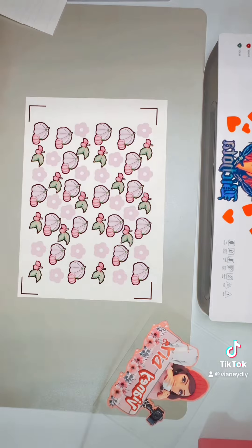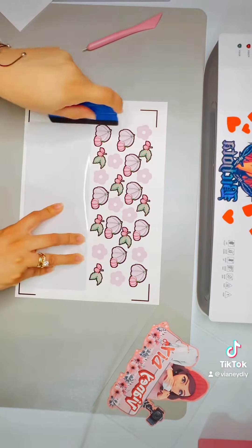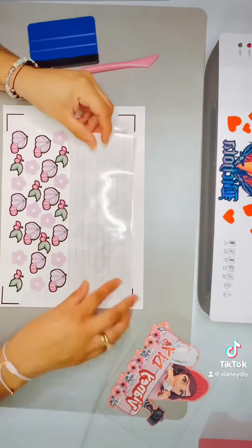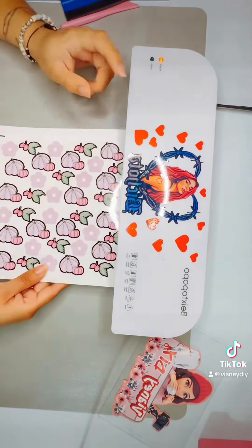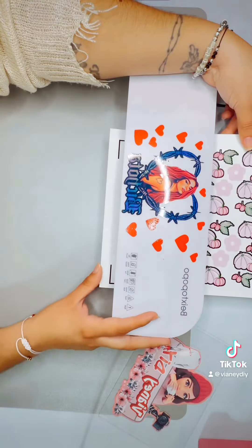I'm going to be putting a clear vinyl or lamination sheet on top of the sticker paper because this helps make it more water resistant and more waterproof. It's really up to you, you don't have to do this, but I like to do it. Then once I'm done, I'm going to pass it through my lamination machine because it helps the clear vinyl attach better to the paper.